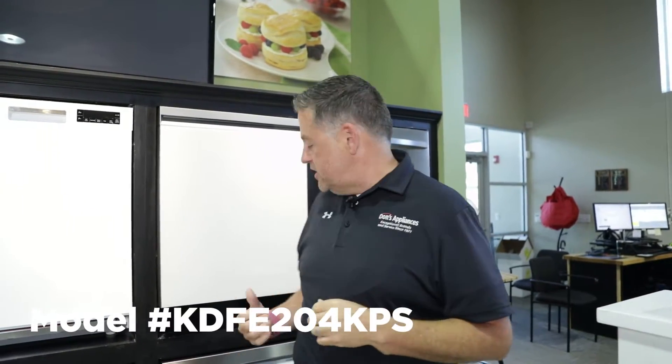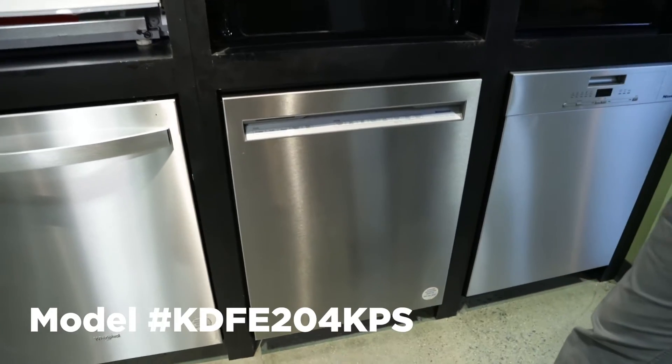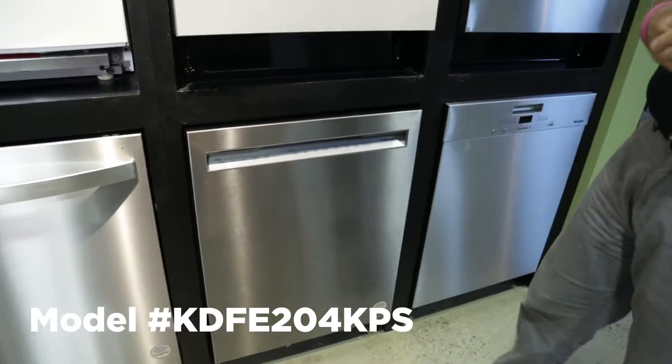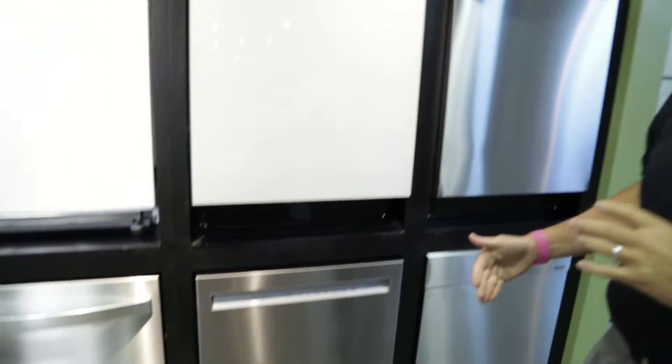This is a model review of KitchenAid dishwasher model KDFE204KPS. This is one of our best selling KitchenAid dishwashers. It's a great price point, just under $800. It comes in stainless steel as the primary color, white or black.